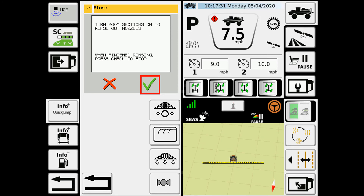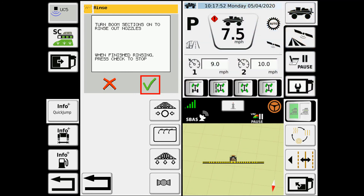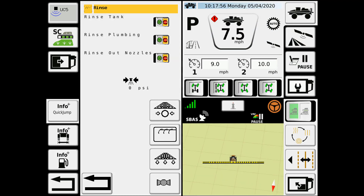Once we've hit the check mark there, it says turn the boom sections on to rinse out the nozzles. This is going to be your blue switches that are located on the armrest. So once we're at this point, we're going to go through and turn on the blue switches, and this is going to allow the spray to go out those nozzle bodies. Once we're done, we'll hit the check mark to complete that rinse.